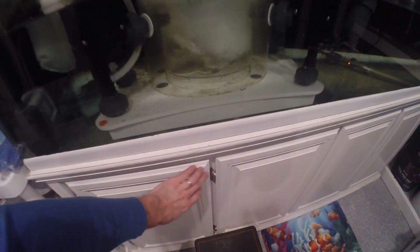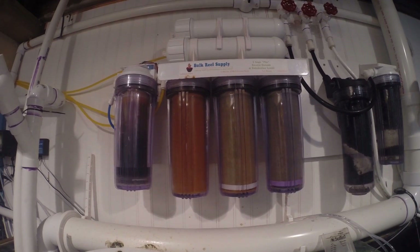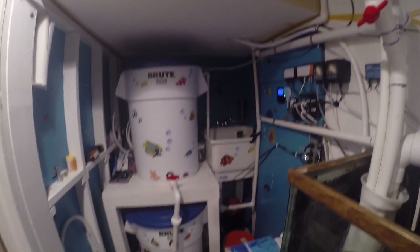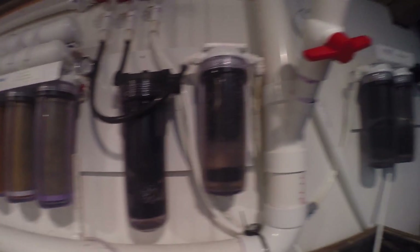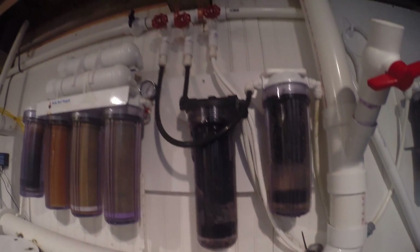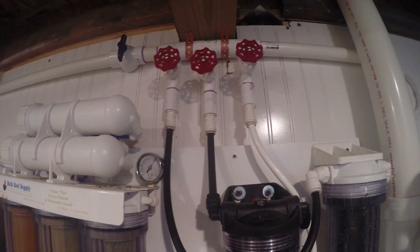In the actual cabinet of the tank, I have both of my Blue Line 70 pumps — one running the 140 and the one down at the end runs the 300-gallon system. Above the sump, we have my RO unit, which leads to my water changing station. I also have four canisters running carbon — two here, two on the other side — all running off a manifold I built off the Blue Line 70 that runs the 300-gallon tank.